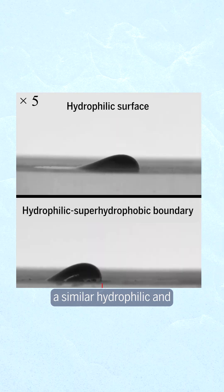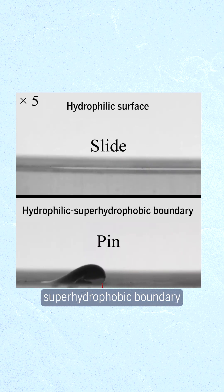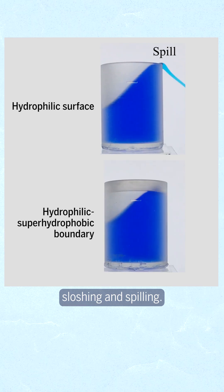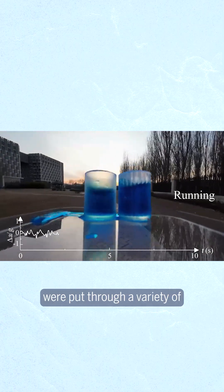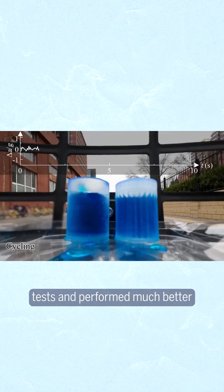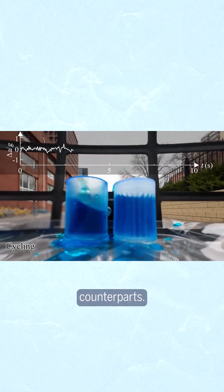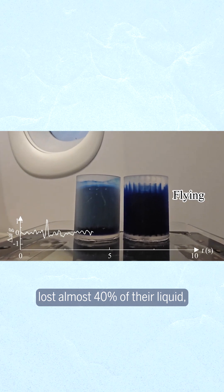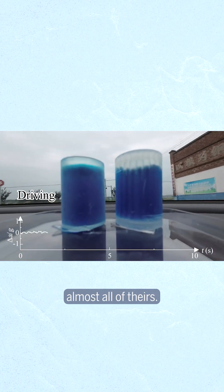Scientists found that adding a similar hydrophilic and superhydrophobic boundary to cups could drastically reduce sloshing and spilling. Cups with this surface boundary treatment and notched design were put through a variety of tests and performed much better than their conventional cup counterparts. In some tests, conventional cups lost almost 40% of their liquid, while biomimetic cups retained almost all of theirs.